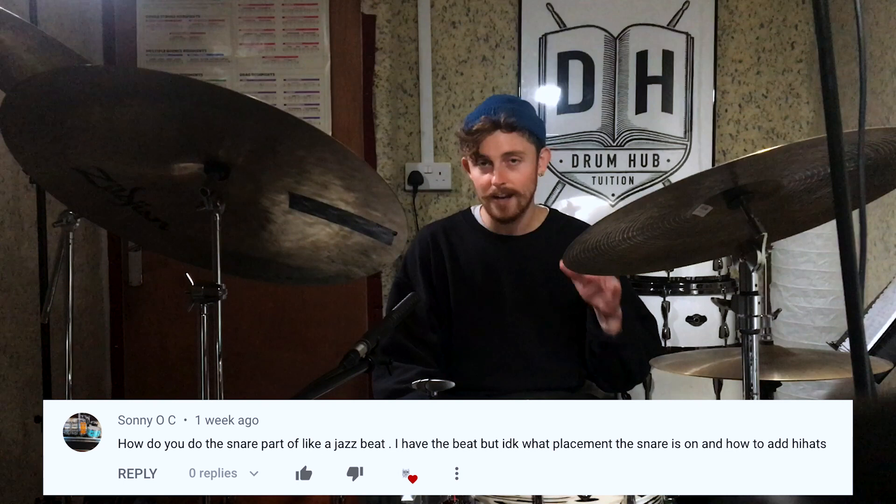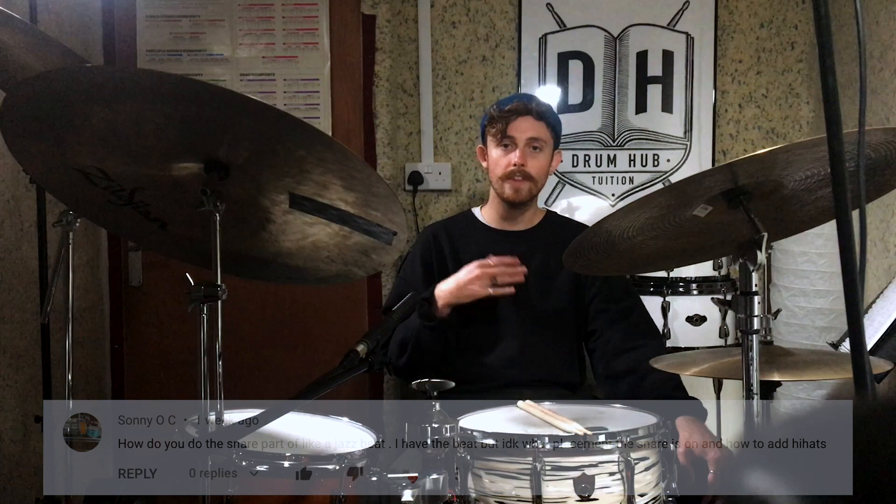The next question has been sent over by my man Sonny OC. Sonny's asked: how do you start to involve your snare drum when you're playing a jazz beat? He mentioned that he's got the main beat down but is slightly unsure of how to start using the snare drum and hi-hat. So I'm going to assume we're talking about a traditional jazz beat, and today we're going to start to use the snare drum in a bebop context.